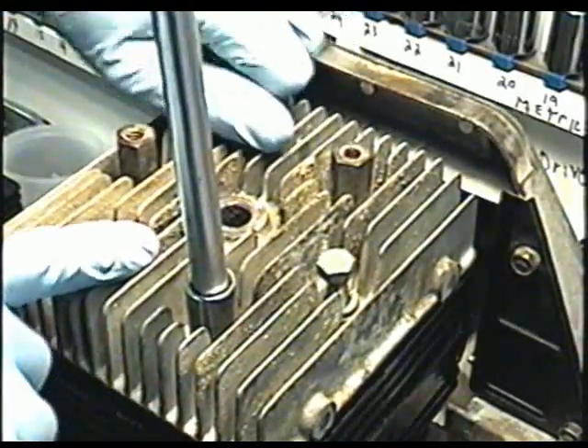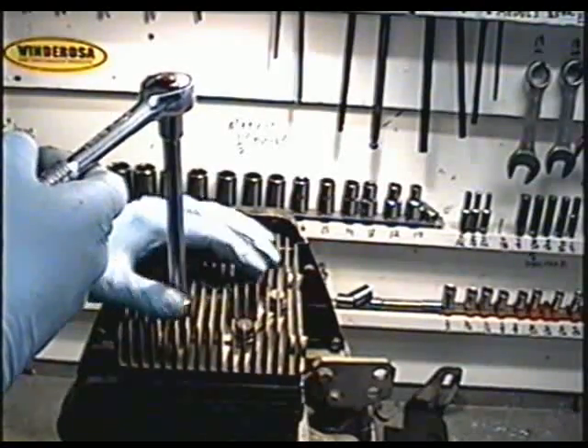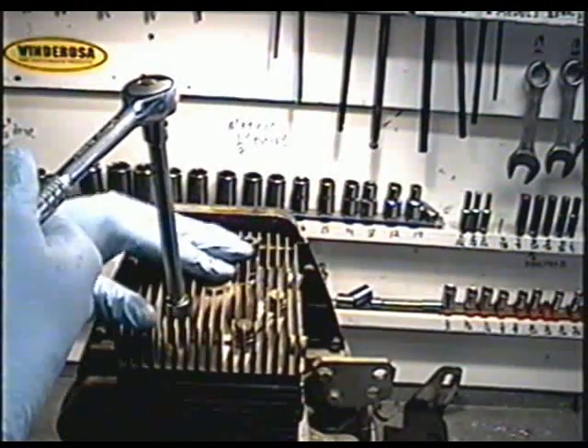You want to make sure that you tighten up the head evenly. I don't have the torque specs on this engine, so I'm just going to go by guess. I'm going to put them fairly tight.